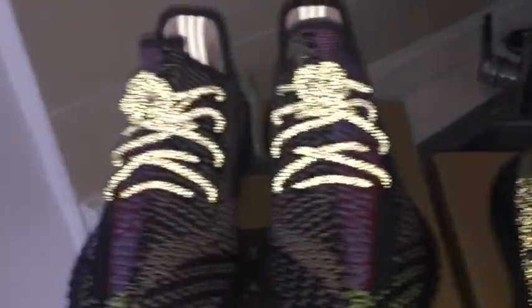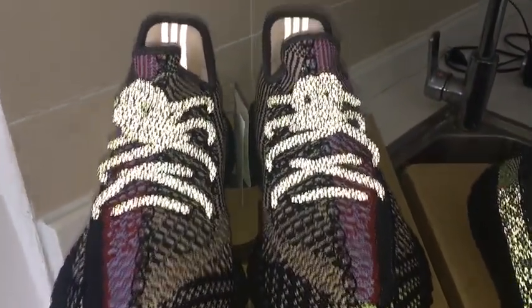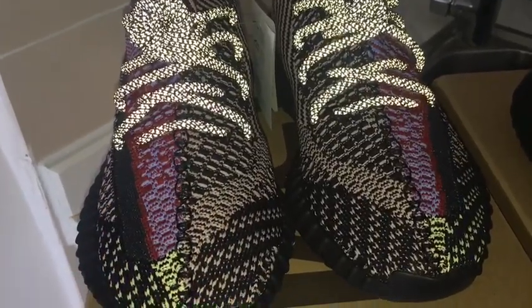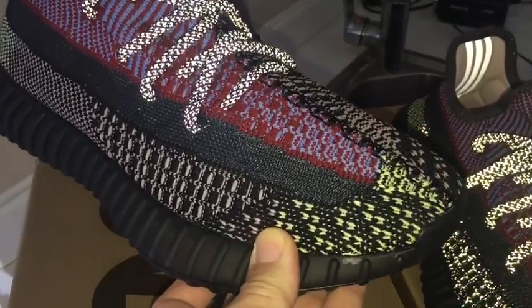Now let me show you the non-reflective pair. The sole can glow, and the three stripes on the back side can also glow. However, the upper of this shoe cannot glow, so you can see the pattern and colors very clearly.